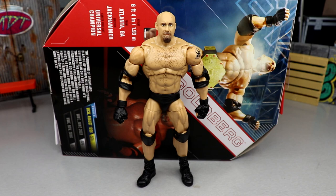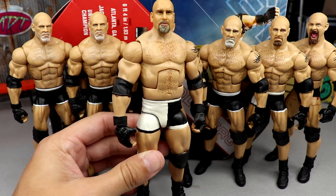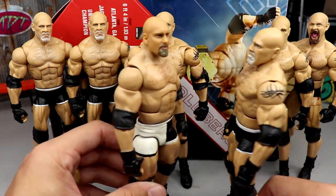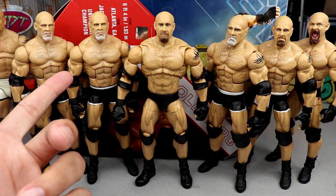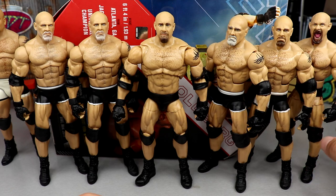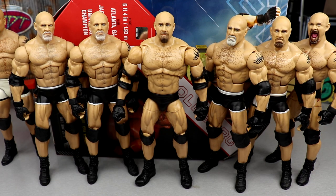For figure comparisons, we have multiple Goldbergs lined up. My personal custom — built around the time of his 2017 return — uses a hillbilly gym-style formula that makes him look much bigger and more realistic. The heights are virtually the same but the custom just looks better. We also have the Raw Main Event, Top Talents releases, the Elite 74, and possibly the two-pack version. All virtually the same figure, but the new Ultimate Edition Goldberg is not my favorite release.